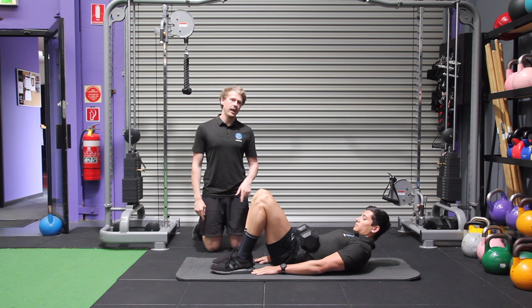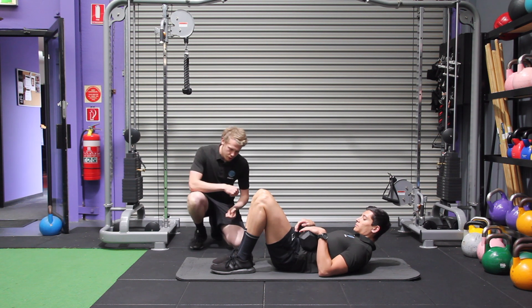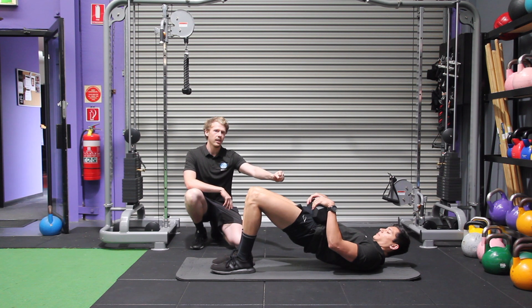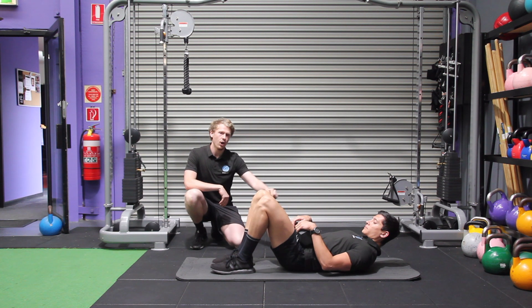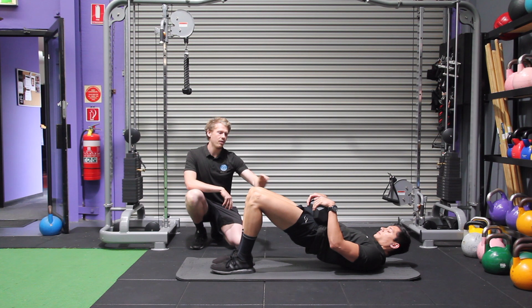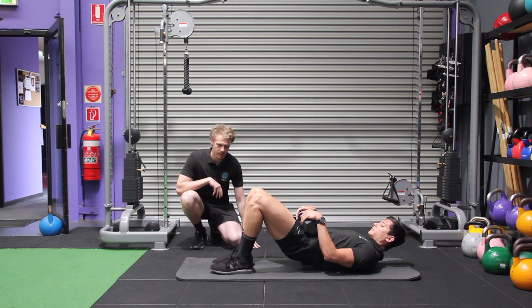From there you can hold your hands on the weight so it doesn't roll onto you, driving through your heels, knees pushing away from you, squeezing your glutes really hard at the top and then controlling back down, the weight staying on your hips the whole time. Pushing through your heels, knees driving away, pelvis staying in a neutral position the whole time.